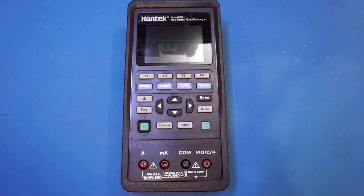I hope you enjoyed this review of the Hantek 2D72 3-in-1 handheld oscilloscope. Please remember to subscribe and give it a big thumbs up. I will catch you next time.